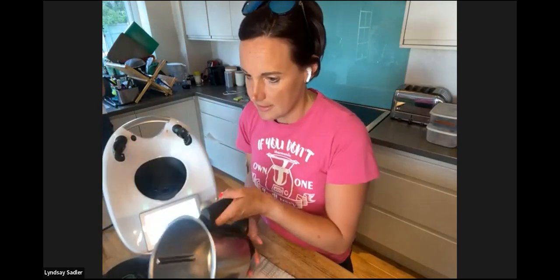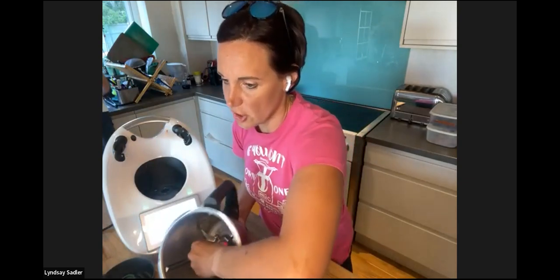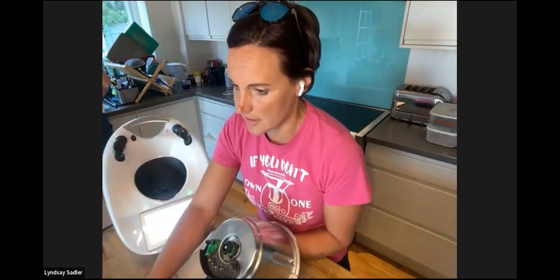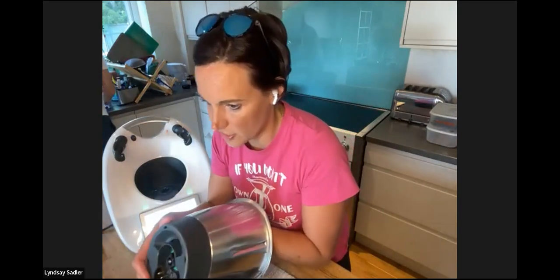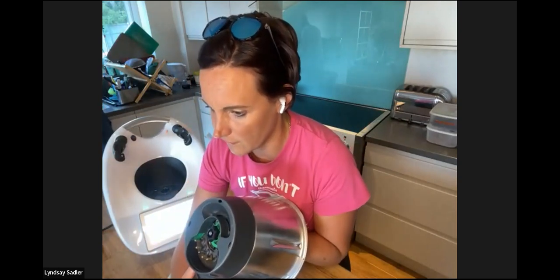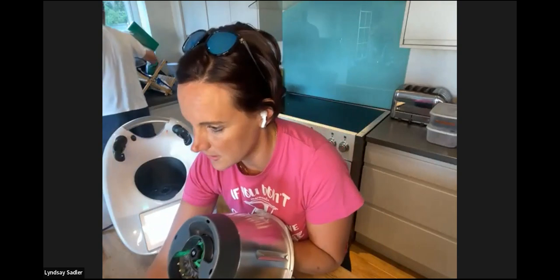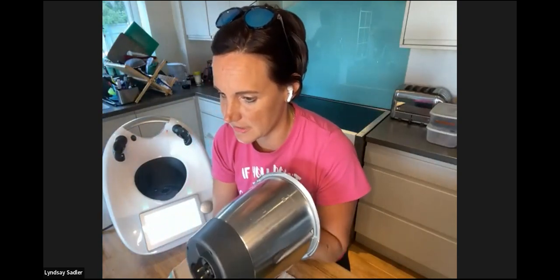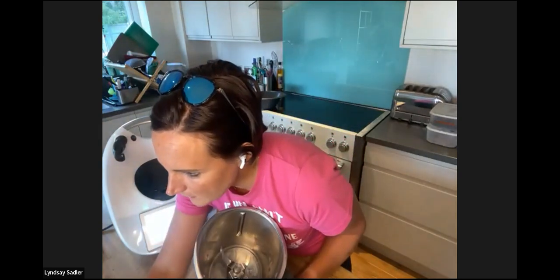To put the blades back in the bowl, drop them in from the top. Then hold the top part of the blades, flip it upside down, put your base on just slightly off-centre, and use your forefinger to click it into position.